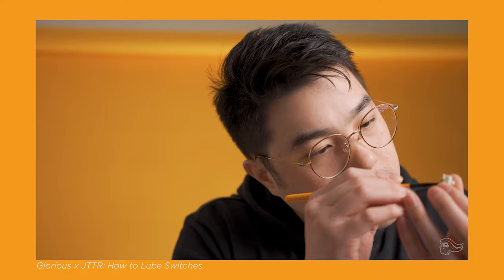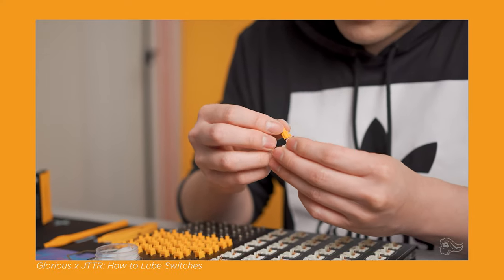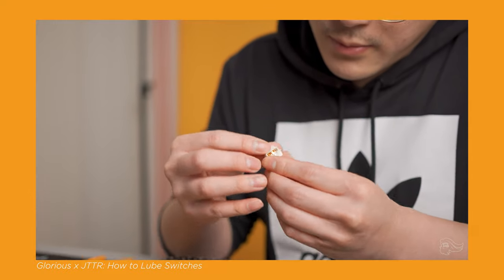Hey guys, it's been a while since I've uploaded on this channel, but it doesn't mean I've been doing absolutely nothing. I did do a little something with Glorious on how to lube switches, so if you're interested in that and want to show me and Glorious some love, head over to their channel to check it out. I'll link the video down below.